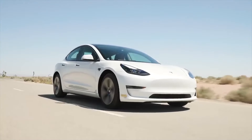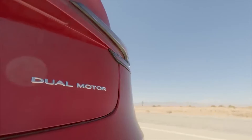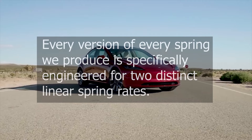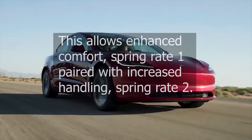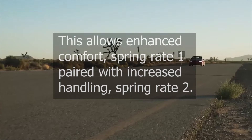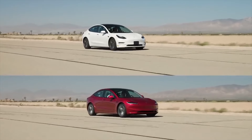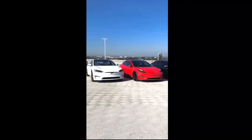The dual-rate linear lowering spring set, according to Unplugged Performance: an unparalleled dedication to research and advanced engineering has created the ultimate in Tesla Model 3 spring technology. Every version of every spring we produce is specifically engineered for two distinct linear spring rates. This allows enhanced comfort — spring rate one — paired with increased handling — spring rate two. One size does not fit all. We've engineered specific spring rates to more perfectly enhance the handling of each Model 3 variant. Enjoy the immediate benefits of improved comfort and handling, combined with a sporty ride height that reduces drag and increases range.